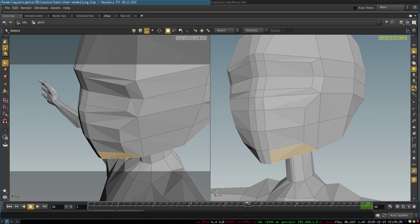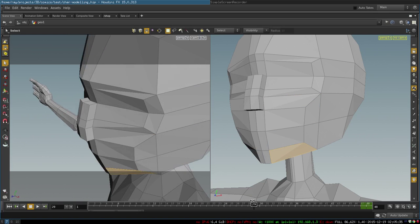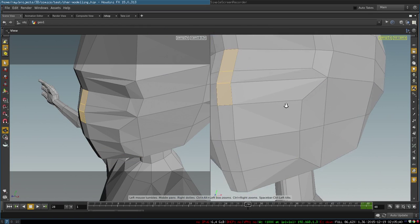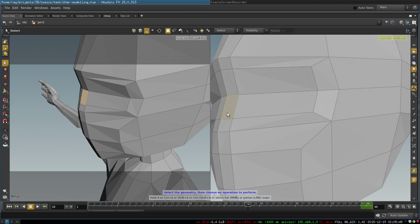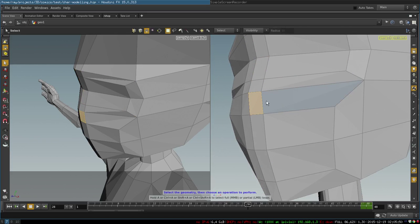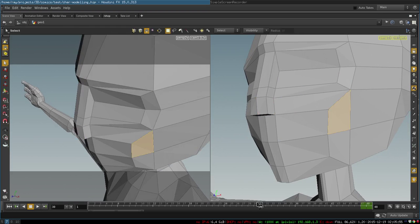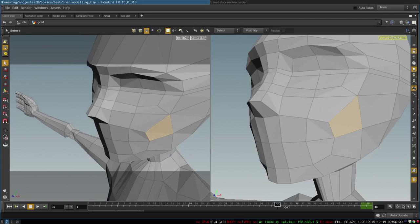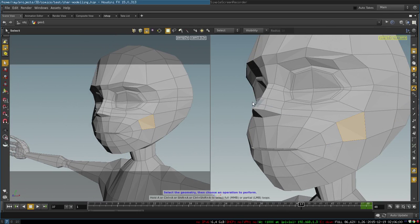The next step is to extrude our nose. We select these three polygons — two of them belong to the area of our eyes and one belongs to the area of our nose. In the future, as you can see, the loop around the mouth will be connected to the nose.